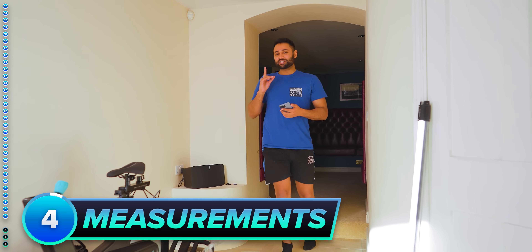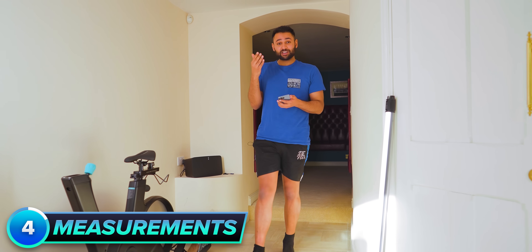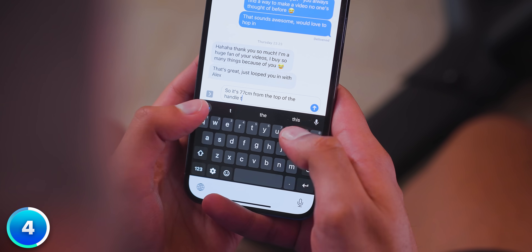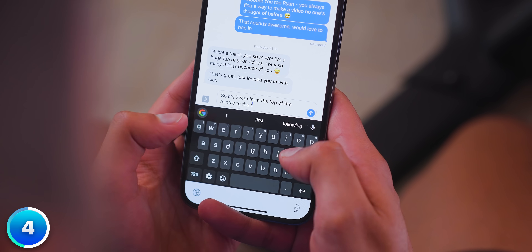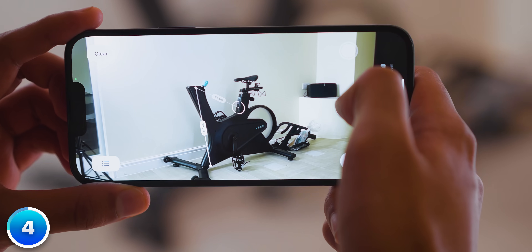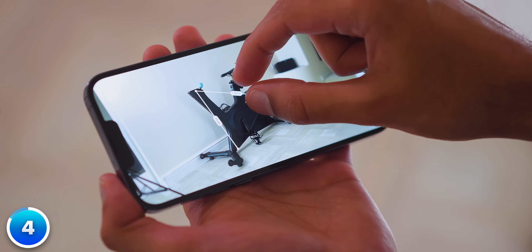If anyone ever asks you for the measurement of something — this literally happened to me the other day with someone who wanted a bike — instead of getting out the tape measure and trying to describe exactly what part of the object corresponds to which measurement, just open the AR measure app, drop a few dots around the object, take a photo, and send that to them. A picture tells way more than words ever will.